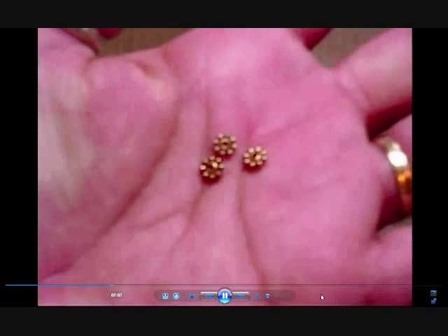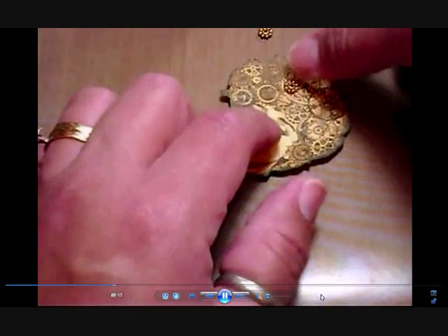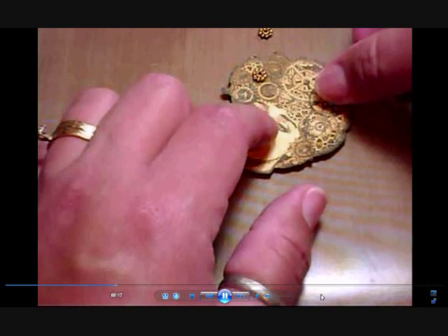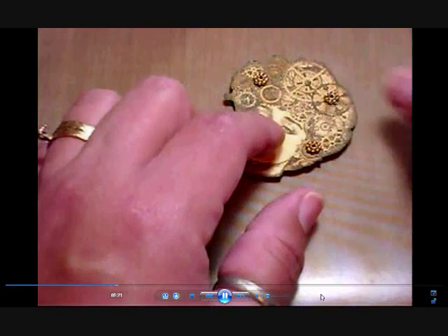I'm using chipboard as dimensionals because it gives a sturdiness that I like. Here are my little spacers — I'm going to use three for now. These look like flowers and sometimes I've used them as flowers because they look like a little daisy, but they can also work as a little sprocket. I'm finding where I want them and then gluing them down with glossy accents.